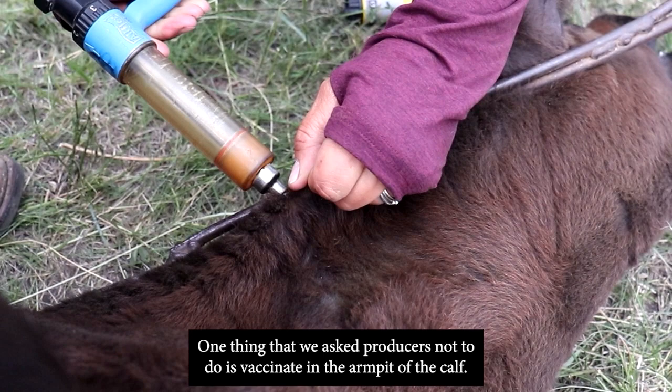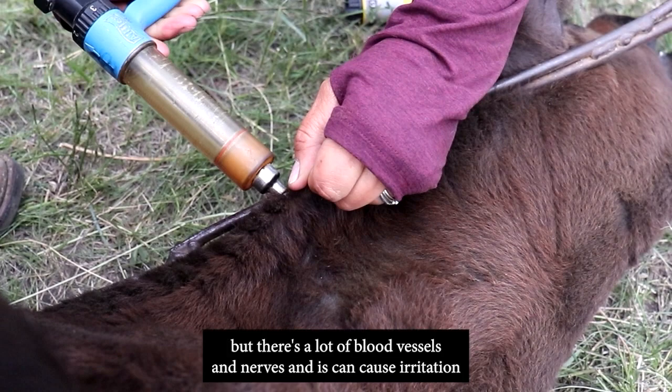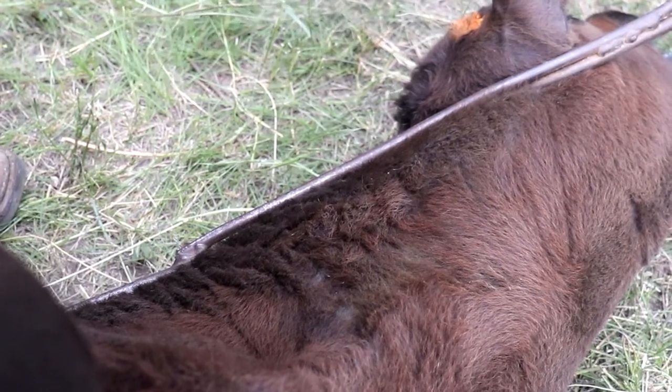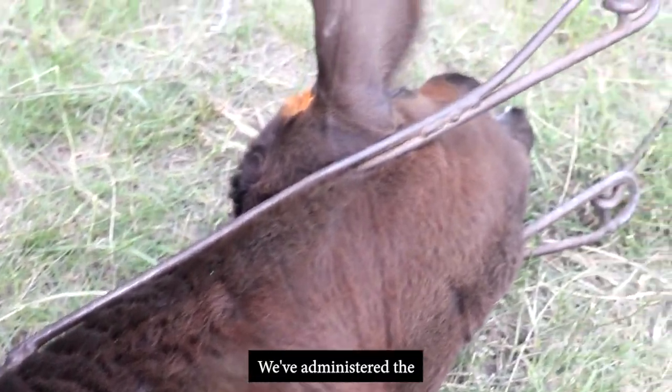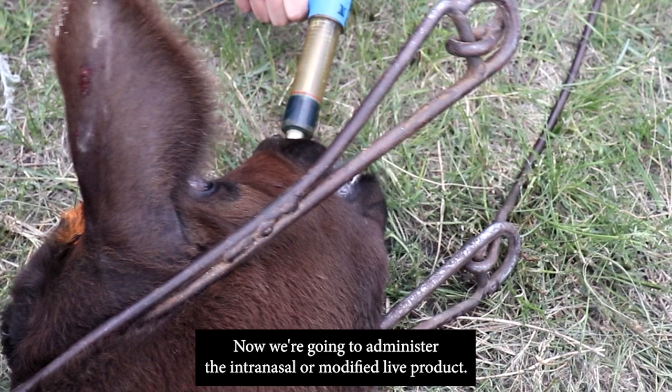One thing we ask producers not to do is vaccinate in the armpit of the calf. We know it's an easy place to get to, but there are a lot of blood vessels and nerves there, and it can cause irritation as the calf walks, leading to swelling. We've administered the blackleg vaccine subcutaneously and now we're going to administer the intranasal or modified live product.